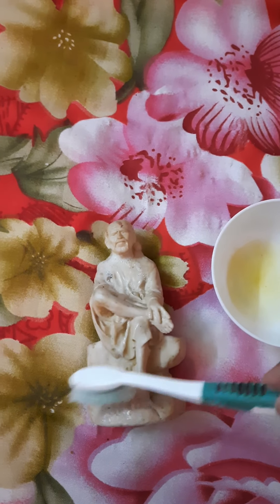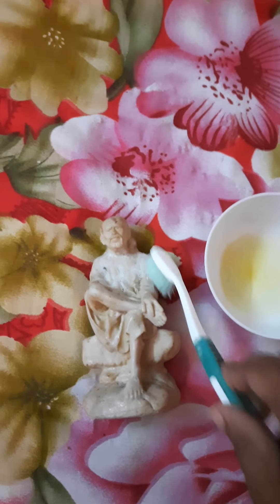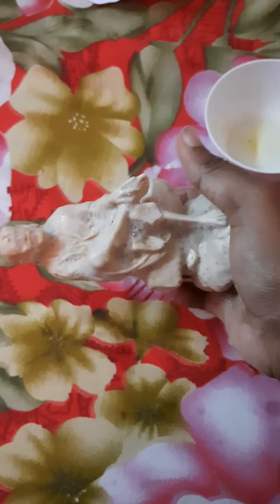I want to put it in the right place — it's really easy to put it in the right place. I have to wash it now. I am going to wash it. I will wash it.